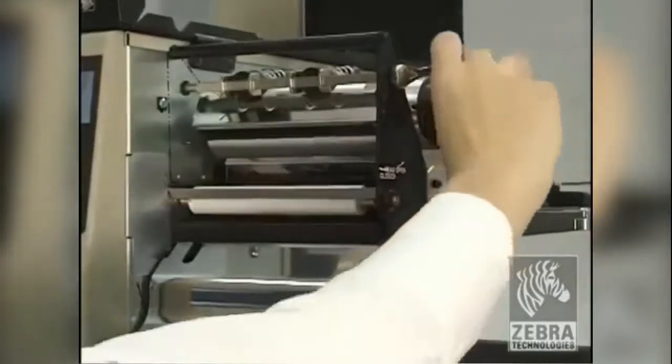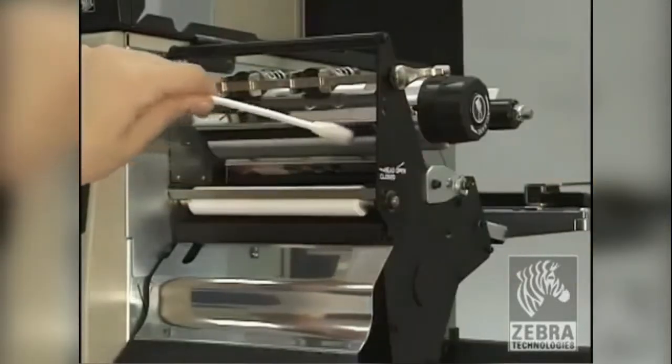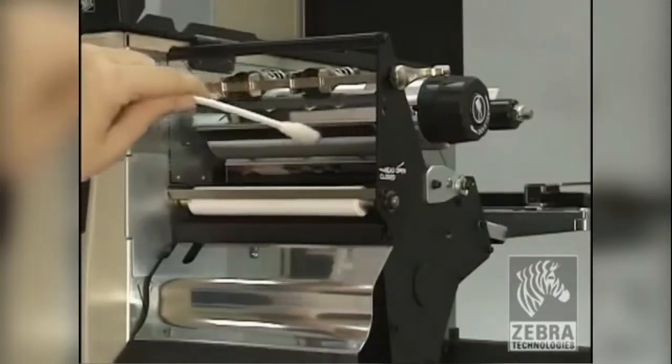Open the printhead assembly. Rub a clean swab back and forth across the printhead.